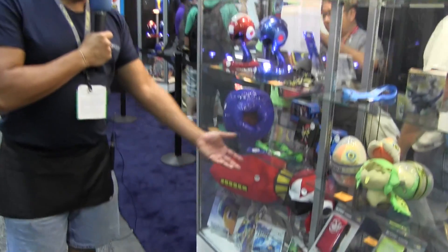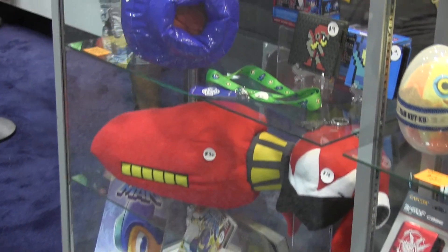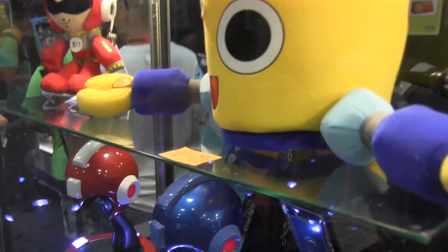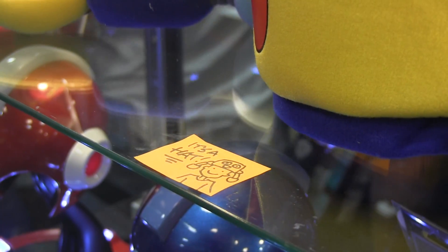We also have a Proto Man Buster, a Proto Man helmet, Mega Man wallet, Proto Man wallet — you name it, we got it. But one of the most unique things is the Servbot plush hat. It's a Servbot head that you wear on your head and you can extend his arms out the sides.